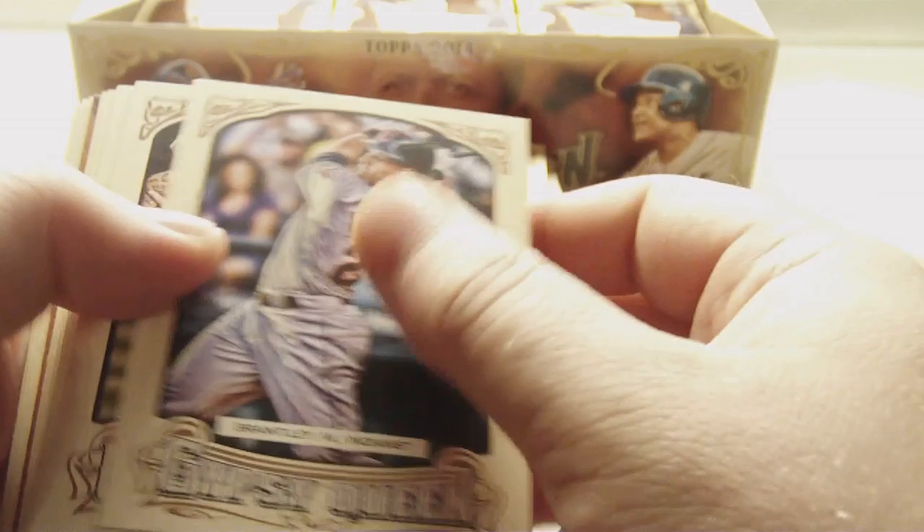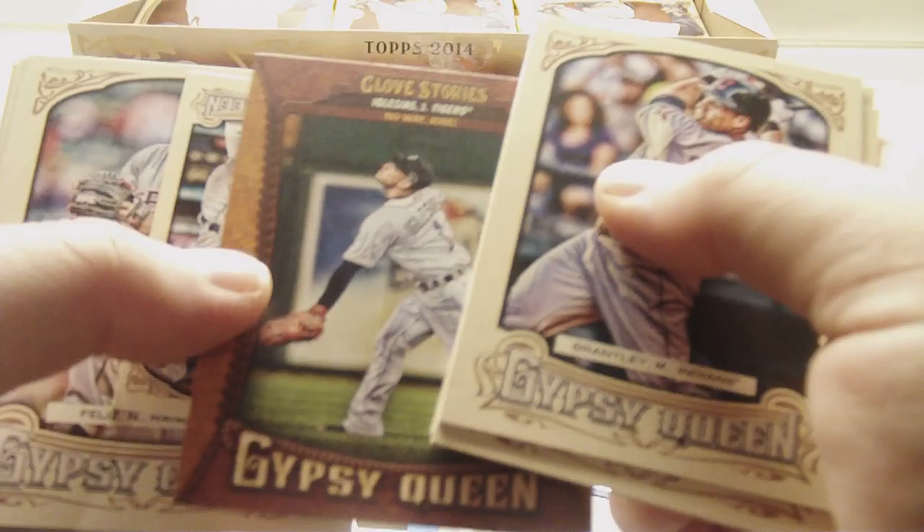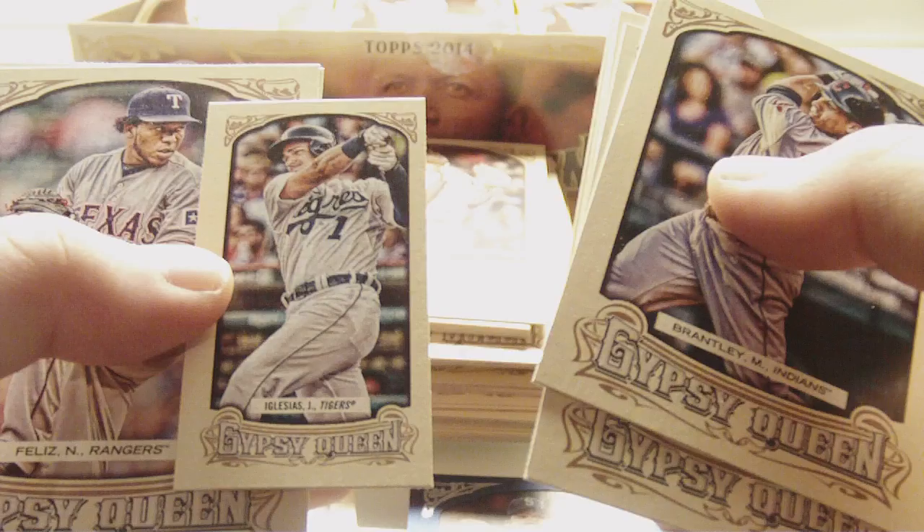Michael Brantley, Daniel Murphy, Shane Victorino, Ryan Wheeler, Anibal Romero. Nice one — Jose Iglesias, Glove Stories insert. Look at that — Ian Kinsler — no wait, Jose Iglesias, Jose Iglesias mini. Off center though. Yeah, it's Iglesias. Neftali Feliz, Johnny Cueto, and Colby Rasmus. I think all the short prints are going to be backwards in the pack.